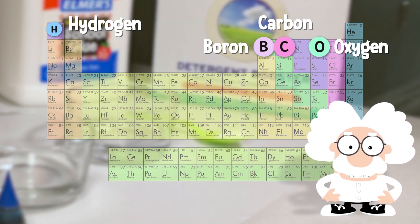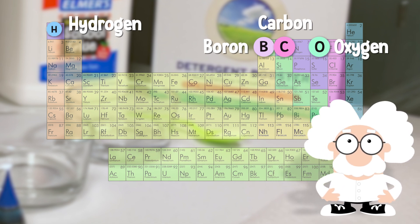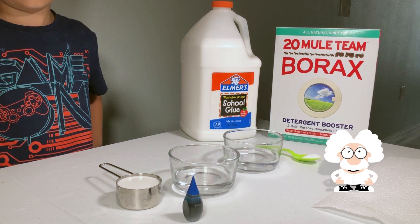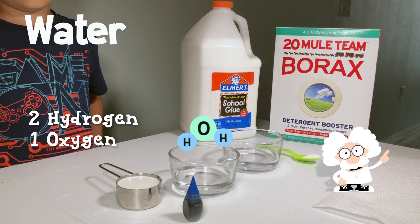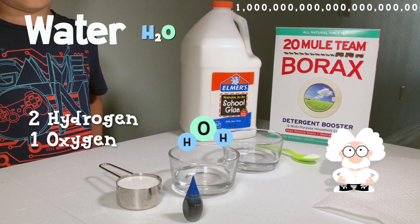When arranged in specific ways, these atoms form three molecules that are necessary for making slime. The first molecule we need is water, which is made from two hydrogen atoms bonded to one single oxygen atom. We call this molecule H2O, and there are more than a trillion billion of them in a single drop of water.